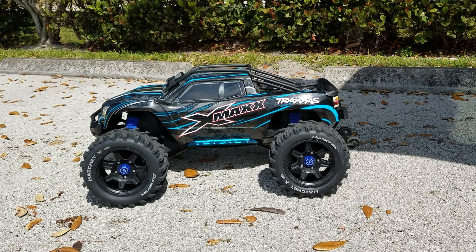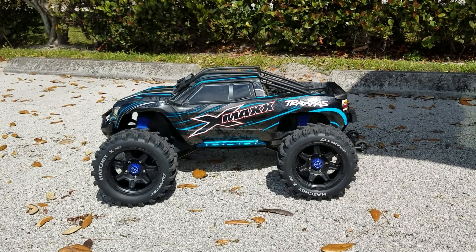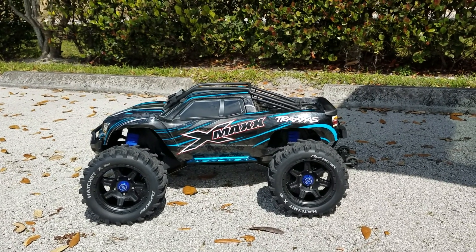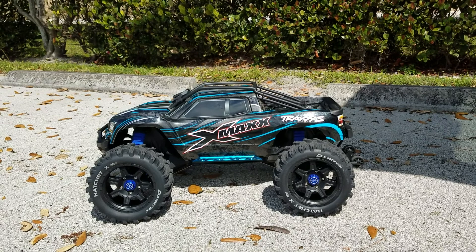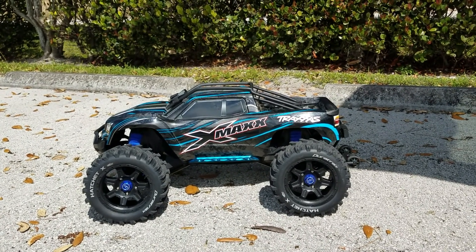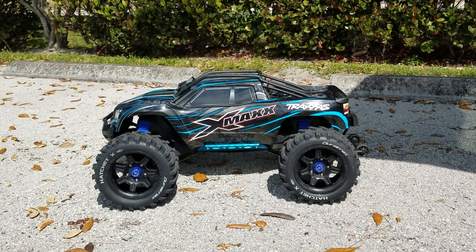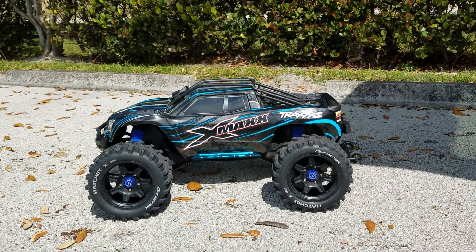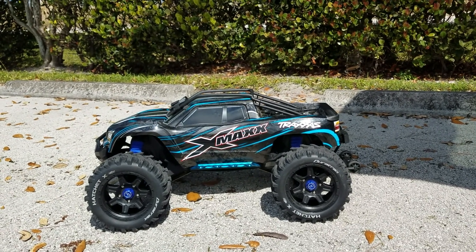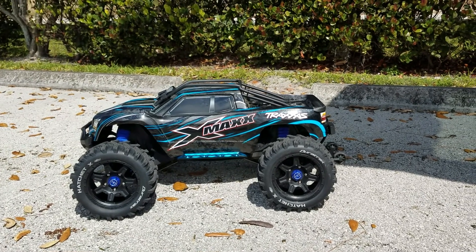It's hot out here in Florida so I'm not trying to gear it up too high where it's just gonna ruin my motor. Today we're just gonna try the 54/17 and see what kind of speed we get from it. Inside, everything is completely stock — stock ESC, stock motor. I am running 9500 90C 2S CNHL batteries, and we are running them on the Hatchet X Duratrax tires.